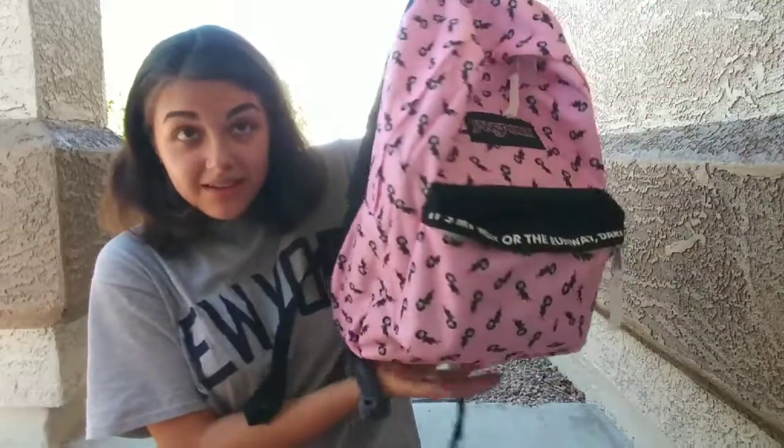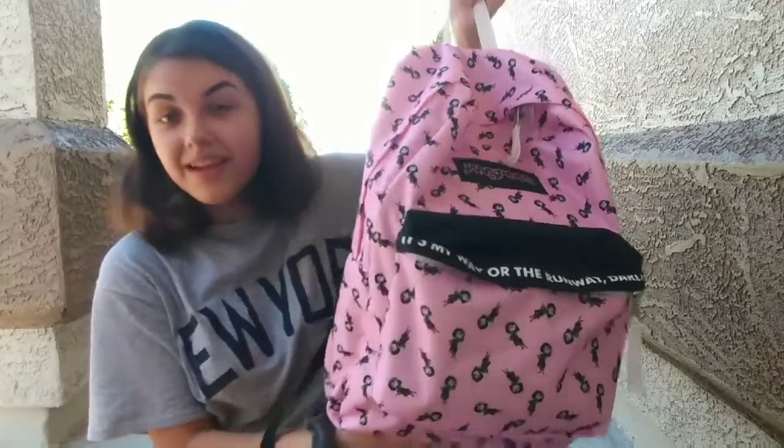So I'm filming a back-to-school haul slash what's in my backpack, and let's just get it on. I just want to let you know that it's like a hundred and some odd degrees outside. I'm sweating. The bugs are actually being quiet right now, so that's good, but I'm really trying here.